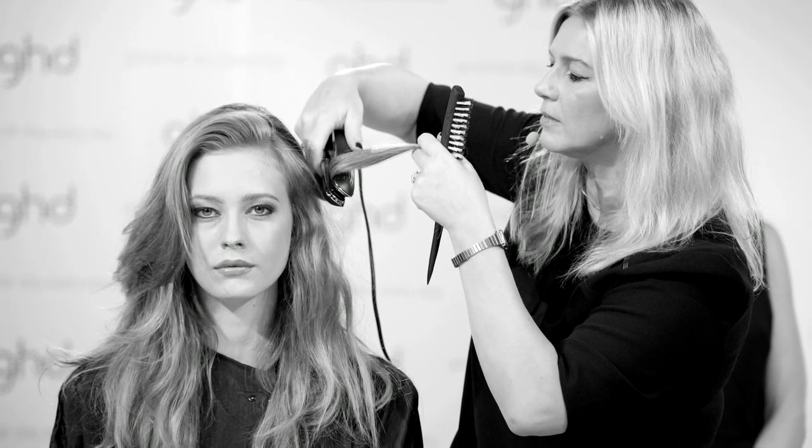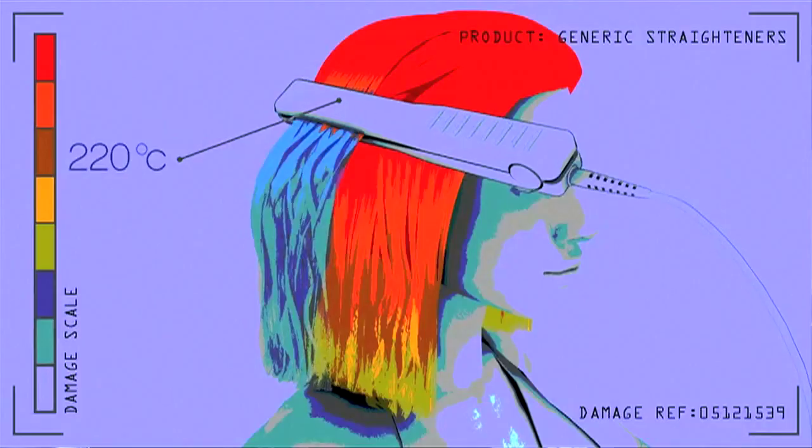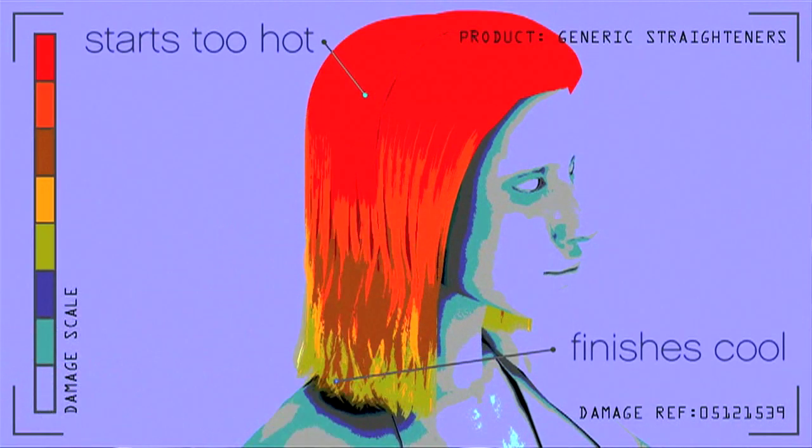Temperatures below the glass transition phase temperature are not going to get the hair hot enough to style it. If you go too high — any temperature above 210 degrees centigrade — you actually start to damage the hair. We call this process denaturization of hair, and at that point you start doing damage to the cortex, the cuticles, and you actually start breaking down the disulfide bonds.